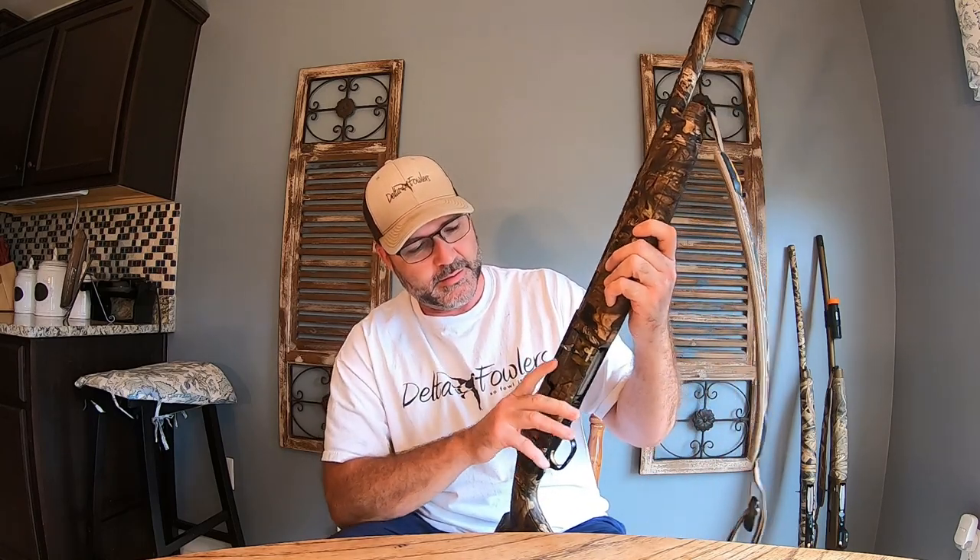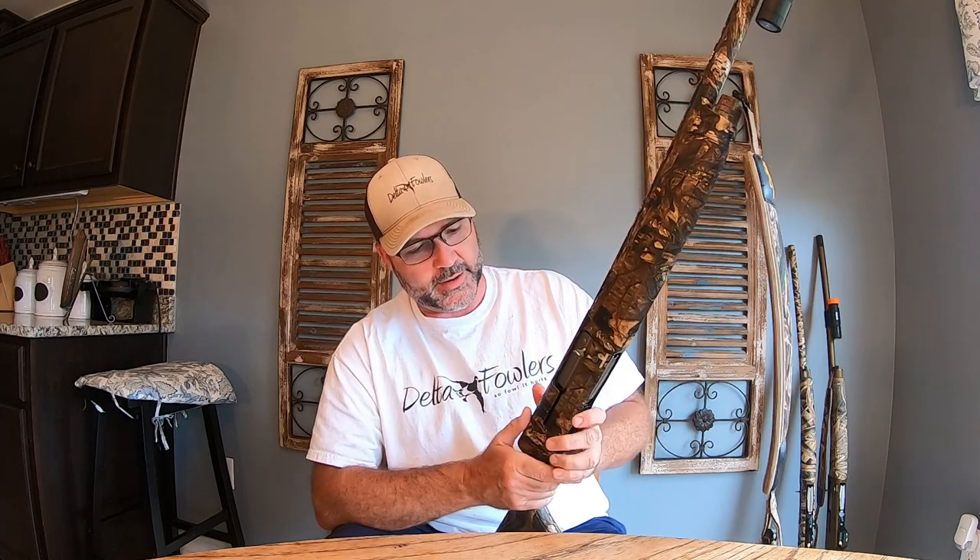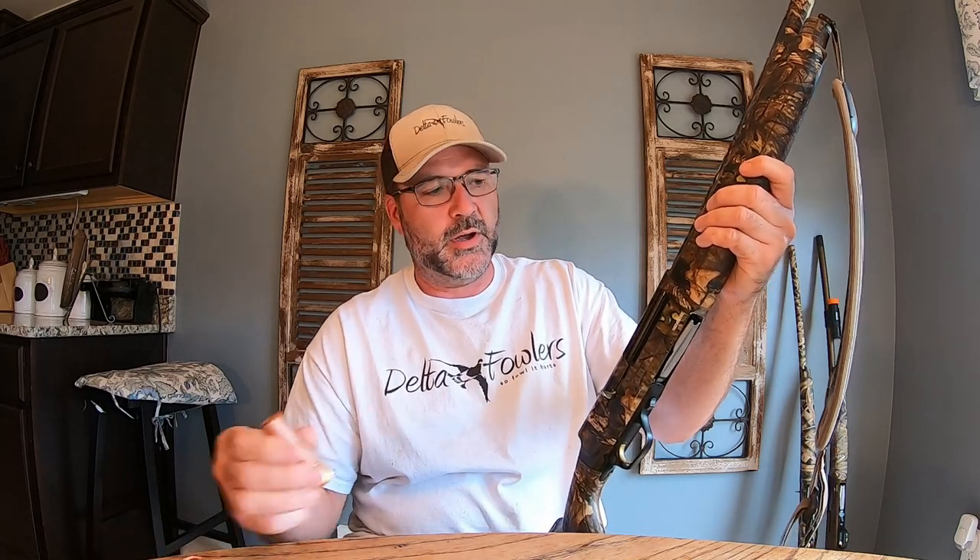I highly recommend this gun — you cannot go wrong with it at all. One of the features I like best is that whenever you fire all three rounds, it stays open. When you go to reload, a lot of people will put the round in and press the button — and that's fine, you can do that.